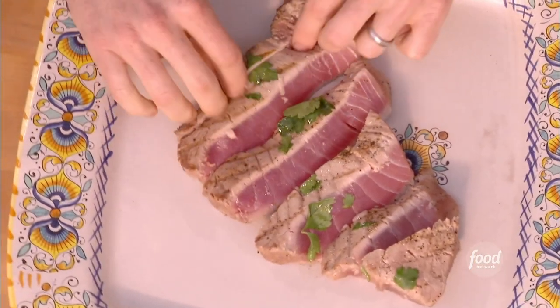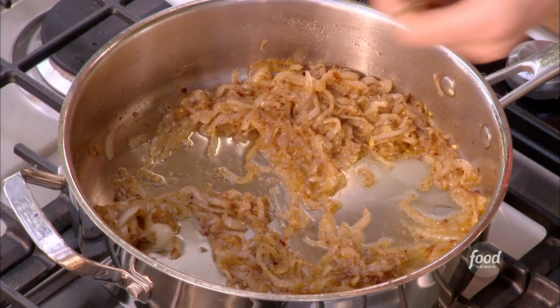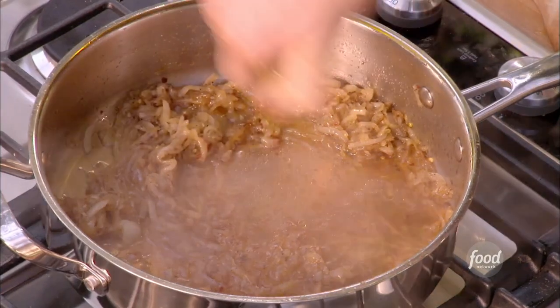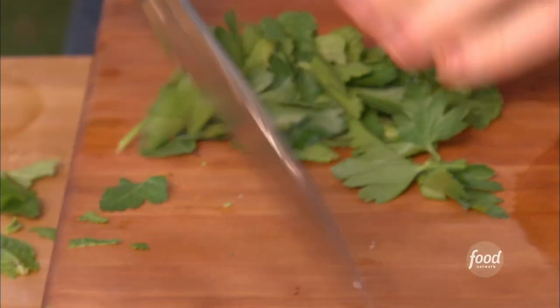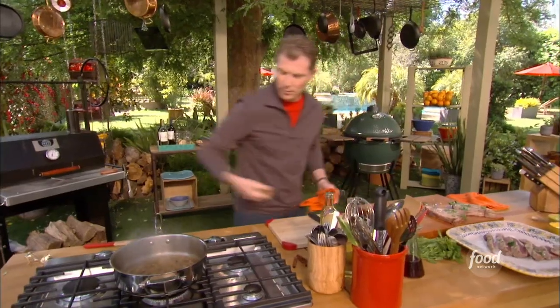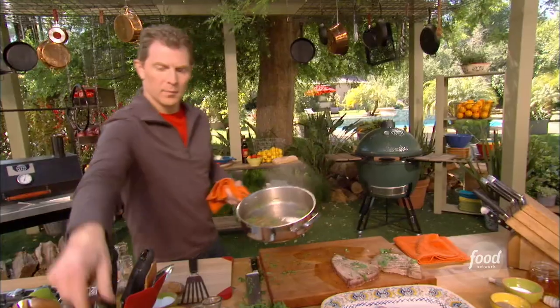We have some onions that I've been caramelizing with a little bit of crushed red pepper, a tiny bit of sugar, and some cinnamon stick. We're going to take the cinnamon sticks out because they're not edible. Now we're going to add a little bit of red wine vinegar, a splash of olive oil, and some fresh mint and parsley. I'm going to finish it with the herbs — just stir it in and take it off the heat.